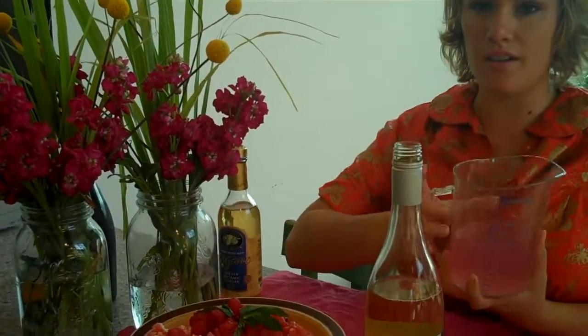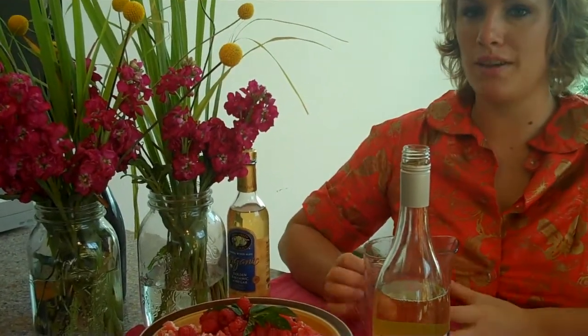It's just really thriving. I use it for my table setting and also use the stalks — I cut them, crush them, and mix them into my simple syrup.